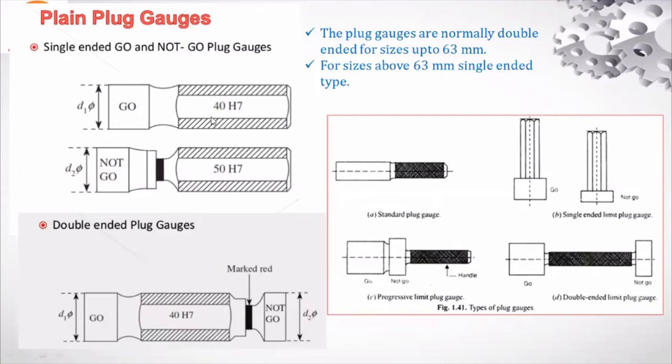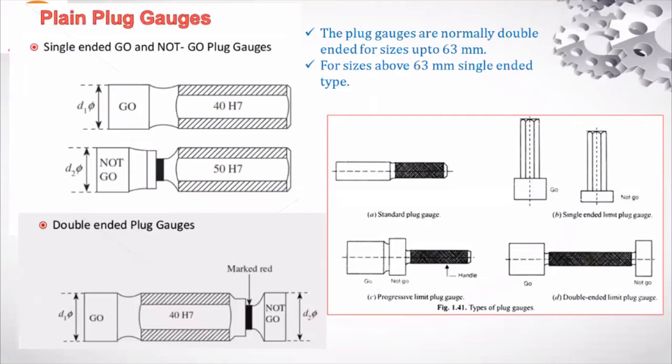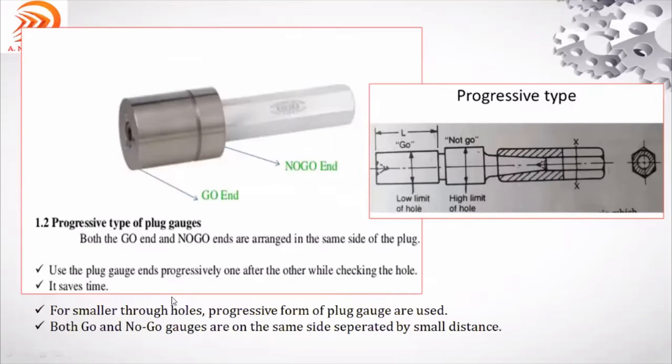Now we will see the progressive type of plug gauge. As compared to the previous figure, it can be single or double. In this case, two gauges are at one end — one is go and another is no-go — in the progressive type. This is the go; this is the no-go.